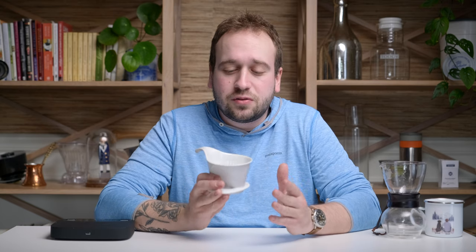Today we are talking about the Bee House dripper. This is a great pour-over brewer if you are just getting into pour-over coffee and may be intimidated by all the information out there about grind size and water temperature and having to pour exactly right. No — this is a great brewer. If you don't want to invest a ton of money into equipment, you can use any water kettle you have lying around. You don't need to spend hundreds of dollars on a coffee grinder. This is a great brewer that's really forgiving.